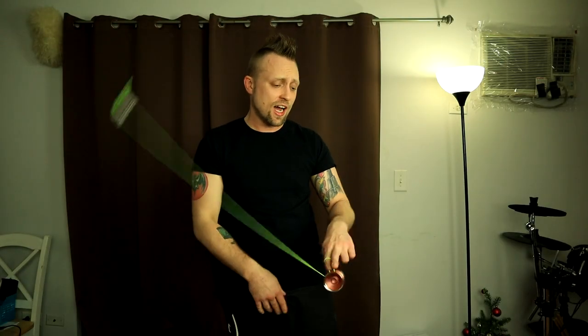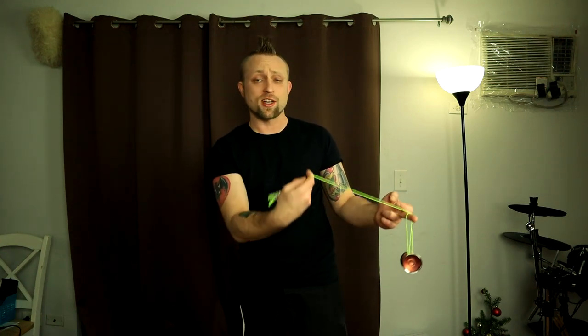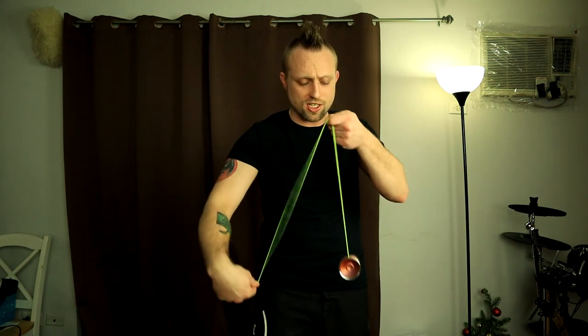What is up guys, today I have the Hummingbird by Yo-Yo Friends up for an unboxing and review. This yo-yo has been out a while but I'm finally getting my hands on one, so let's check it out.